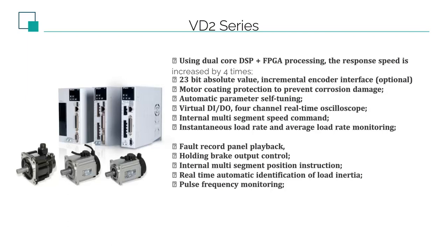VD2 has the same gray color scheme as VD1. There are two appearances: A type is smaller size for 200W to 750W, and B type is bigger for 1000W to 2300W. Here are some brief characteristics of VD2: with dual-core hardware scheme, four times faster in response speed than VD1. Absolute and incremental encoders are available for choice.